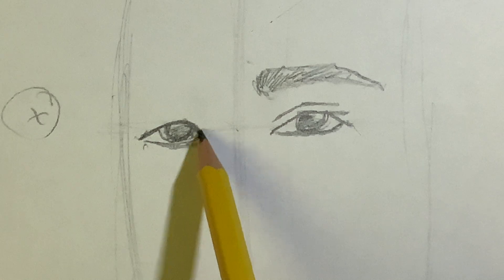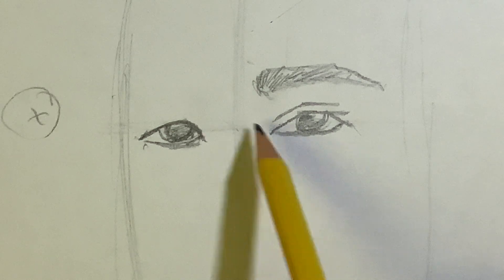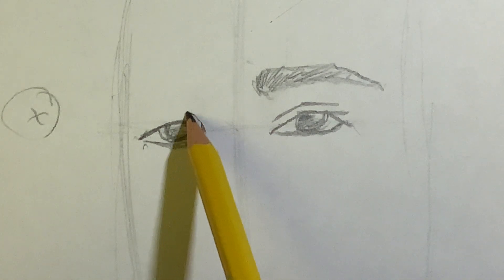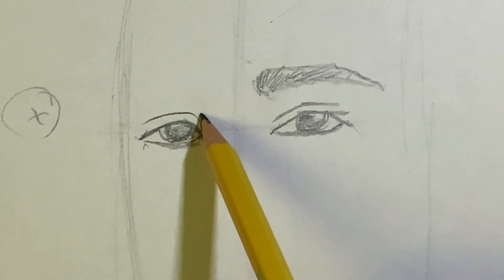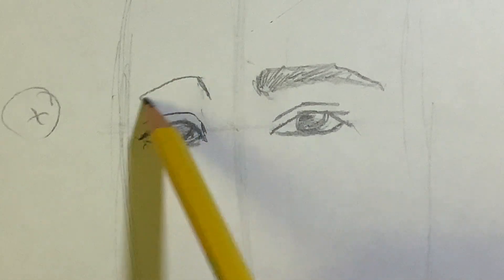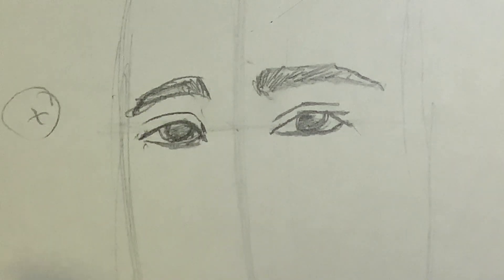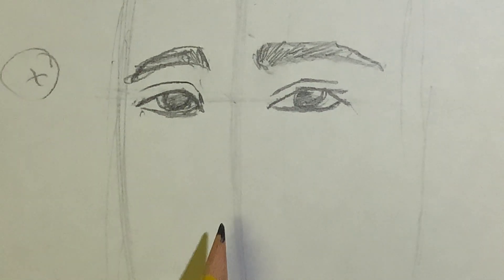His eyelid on this side droops over, so start on the corner, go up slightly, then do a frown shape coming to the other side. For the eyebrow on this side, go up until it's about even with the other eyebrow, do a slight diagonal line because his head is turned, then a slight frown until you get above the corner, and connect it with a frown shape. Add texture or scribble it in to look like eyebrow hair.